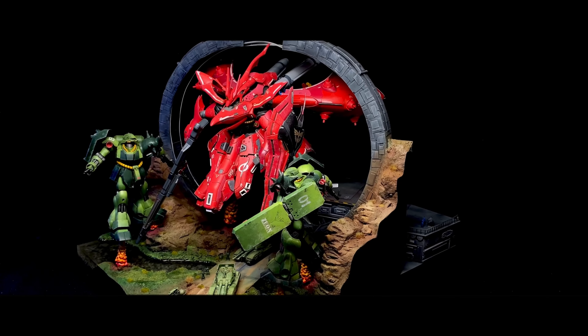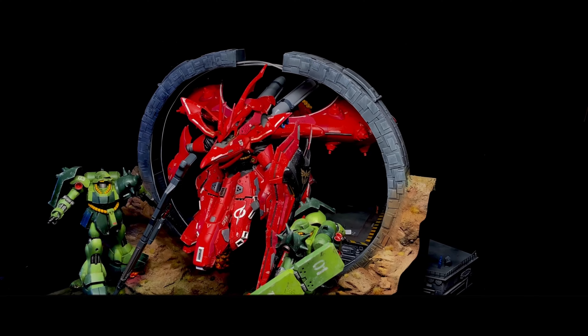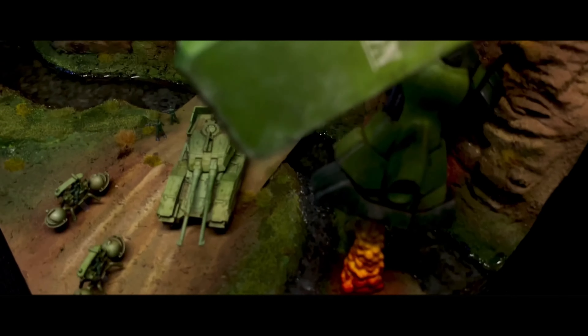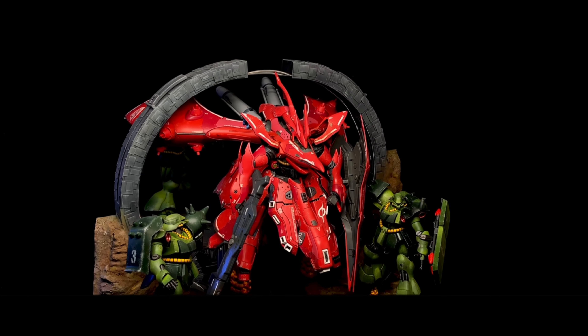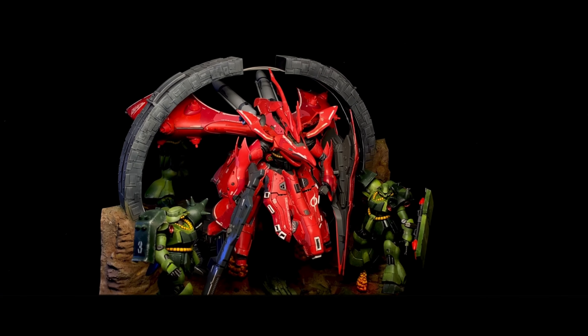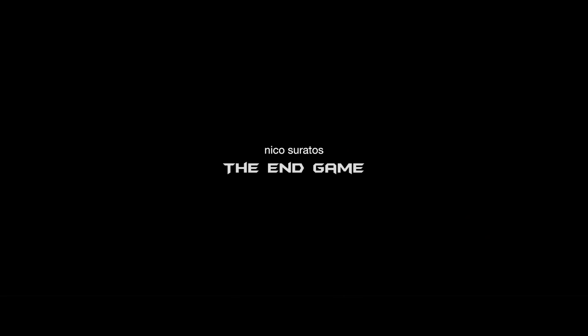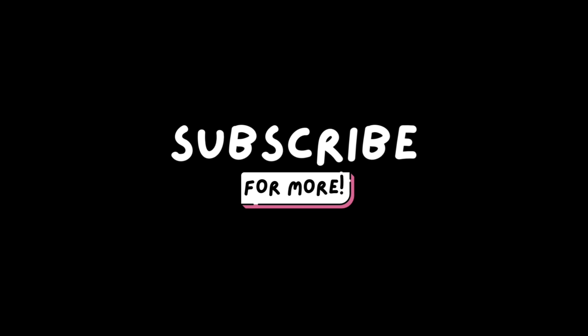With these tips in mind, you are now one step closer to creating your own diorama. Don't be discouraged if it doesn't turn out perfect on your first attempt — practice makes perfect, and not every diorama will be a masterpiece. However, with each diorama, you will learn and grow as a modeler. And that's it for today's video. I hope it helped inspire you to start creating your own custom diorama for your Gunpla collection. If you enjoyed this video, don't forget to like and subscribe for more Gunpla content. Stay tuned for our upcoming tutorial where I walk you step by step on how to create a diorama for your Gunpla. Thanks for watching, and I'll see you soon in the next one. Bye!